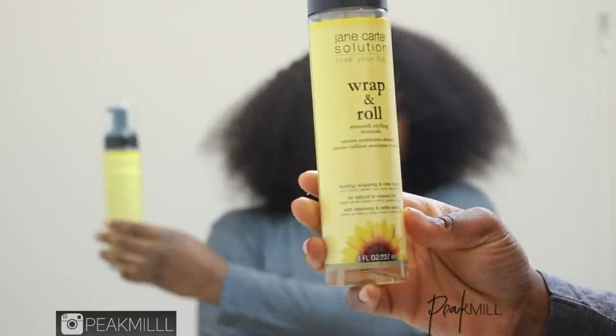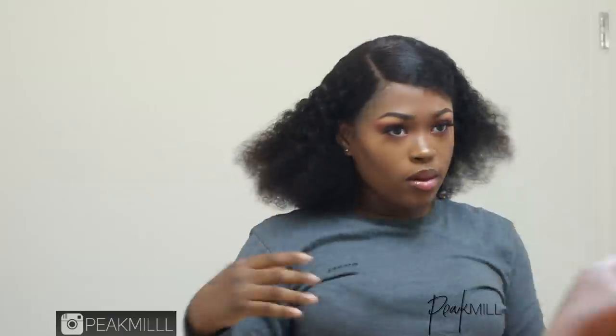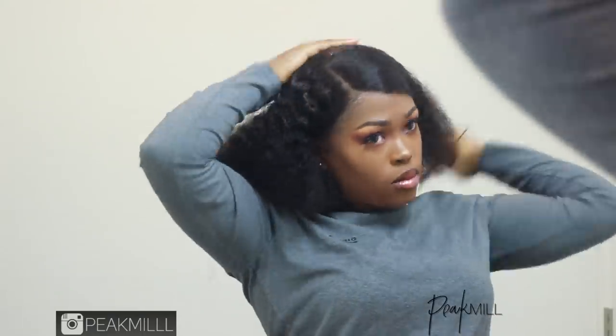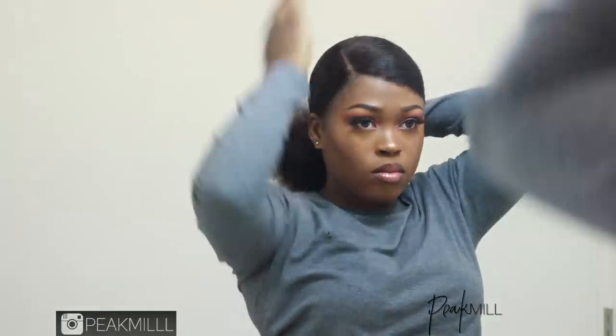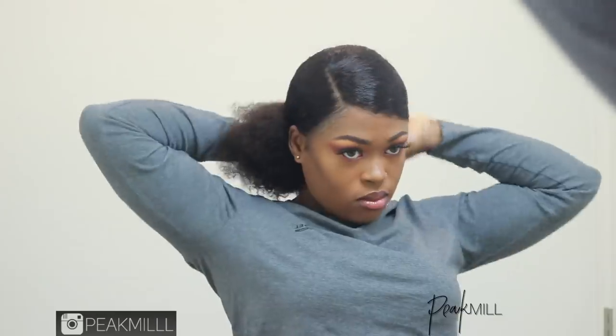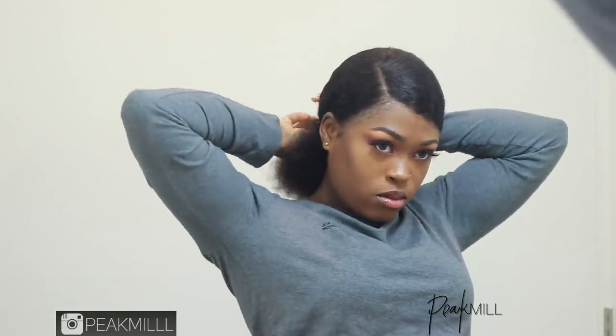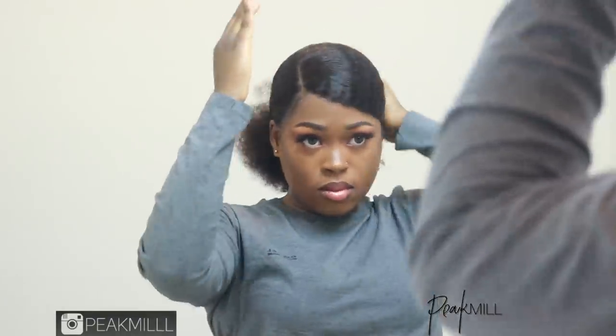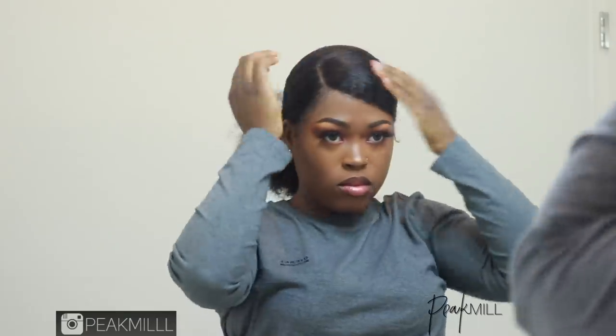You may spray some water or add some of the styling mousse like I've done to the base of the hair to sleek it down. I prefer to use mousse because it doesn't create frizz and it really smooths out the hair. At the final touch to keep things even more smooth and sleek, I add some more of the Got2Be gel to the base of the hair.